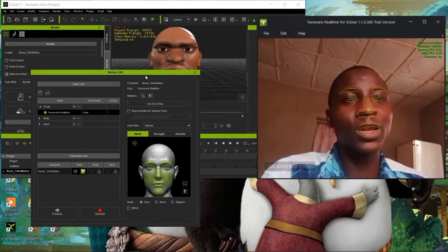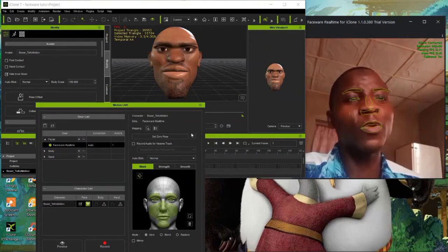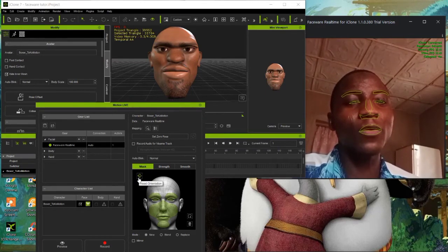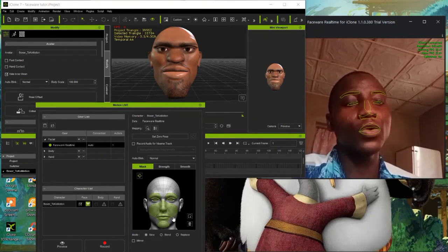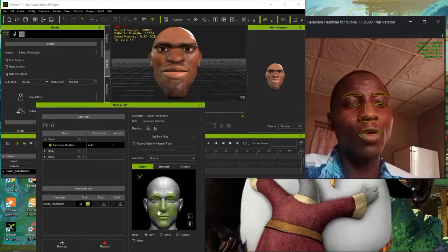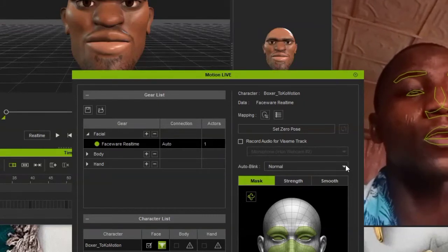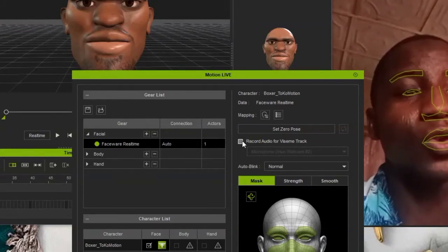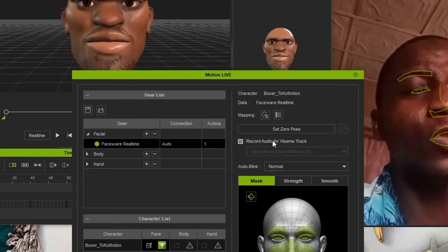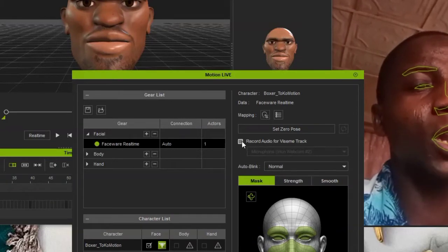In the Motion Live plugin, you need to select which areas you want the character to capture. You can choose head orientation or other movement areas. Mask out whatever areas you want. If you want to record your voice, make sure to tick on 'Record Audio for Viseme Track,' because if you don't tick this, only your mouth will move but you won't hear any voice.